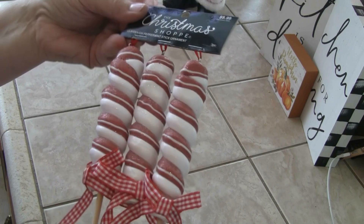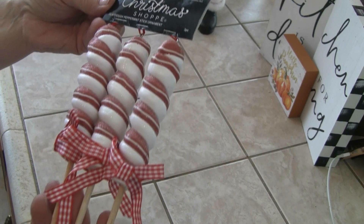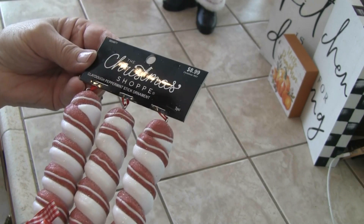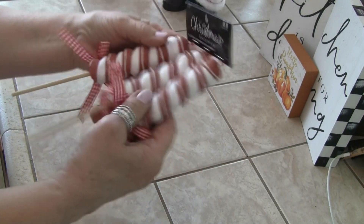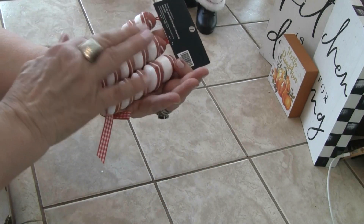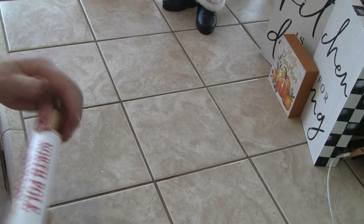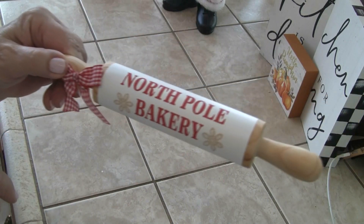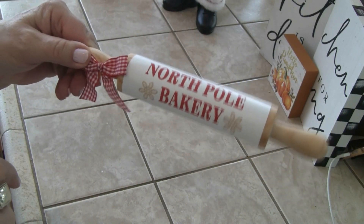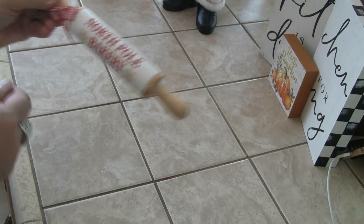These are supposed to be candy sticks. These are very easy — I've made these before for different things, but I'll probably make a few more. And you can do these any color for any holiday. Also, I thought the North Pole Bakery piece was cute — red and white gingham, and it's just a half of a rolling pin with ribbon.